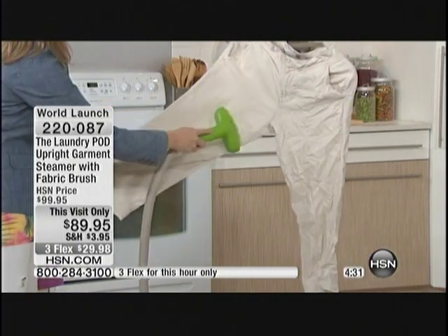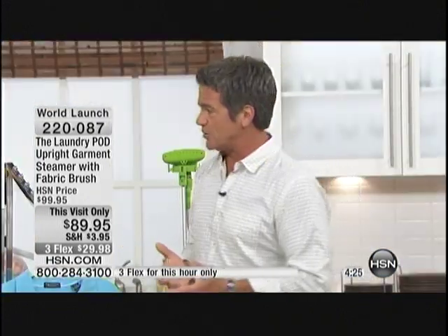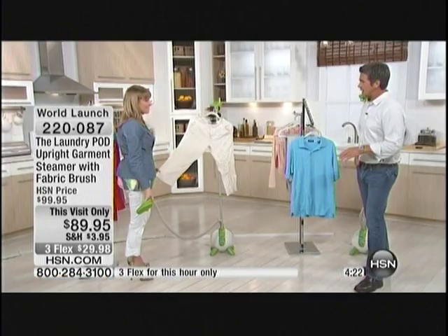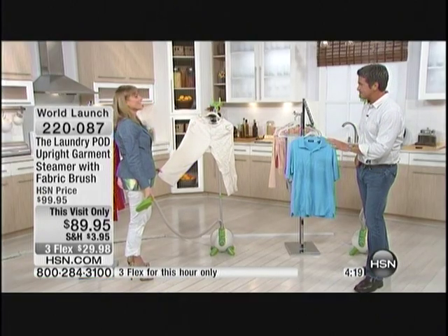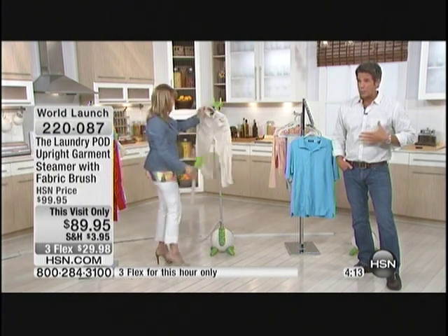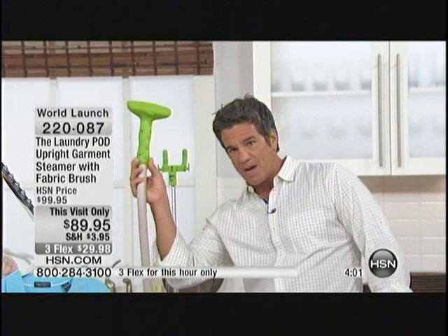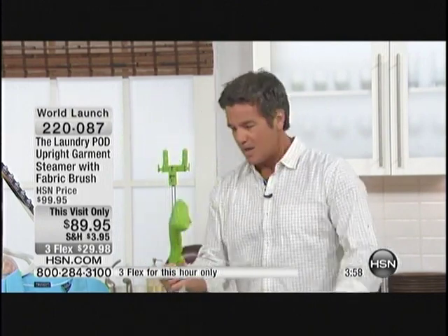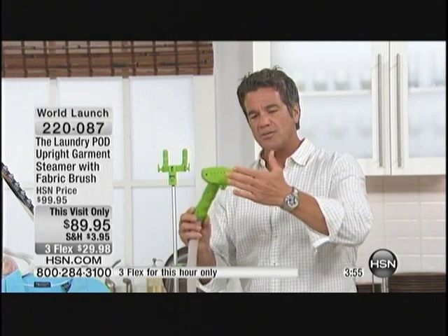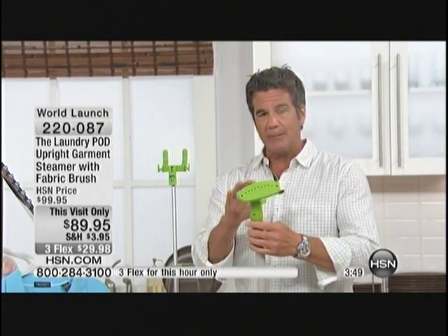I've got 425 of these left and four minutes remaining. It's like all our Laundry Pod products — people watch and all of a sudden they're like, 'This is going to save me a lot of time.' It's going to give you access to clothing, especially the fine washables you would never put an iron on. You can see the steam coming out — this is superheated steam, it's going to get rid of those wrinkles in a hurry. Grab it now.